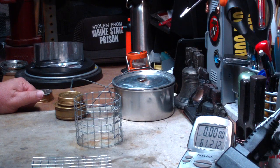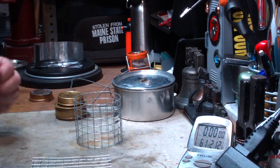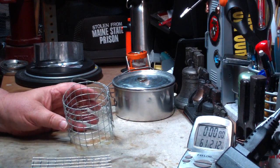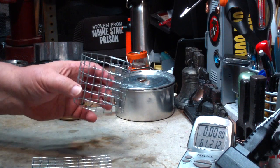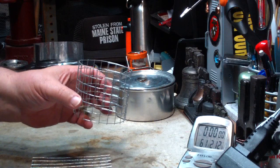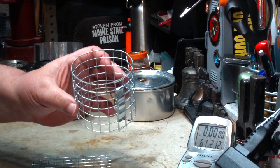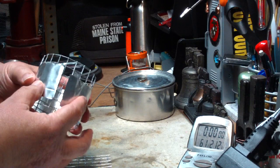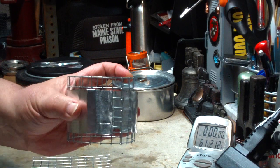Jay had said that he had made a pot stand windscreen that he was able to get two cups of water to boil in four minutes and 55 seconds, and a rolling boil in five minutes and 35 seconds. So I asked him to send me a picture of his pot stand, which he did. Basically it was just a pot stand made out of half inch hardware cloth — a cylinder — with aluminum wrapped around it so that there was one open square on the bottom and one open square on the top.